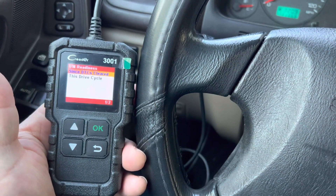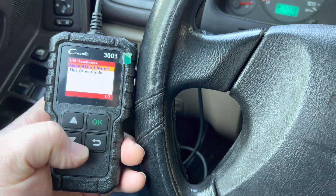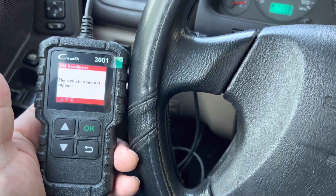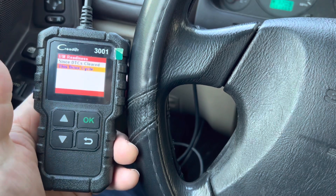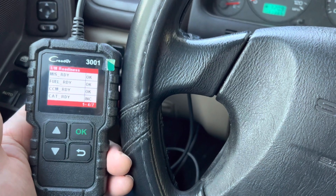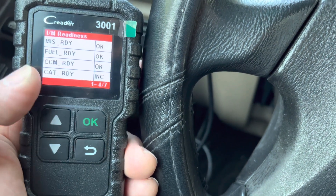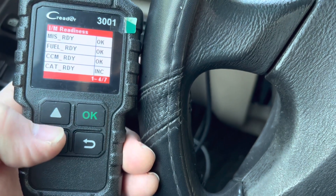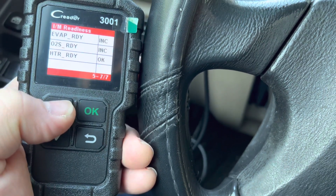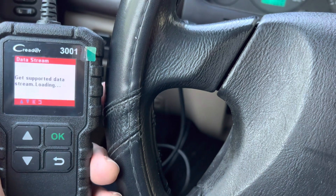Now I'm coming into the I/M test, which is the emissions test. There's a lot of information here. This particular car doesn't support that option, so I'll move to the next one. When you test your car, you turn on the vehicle and you'll see all these readiness monitors — fuel system, misfire, catalytic converter, and more. If everything shows OK, it means you'll pass the emissions test — there's no doubt about that.